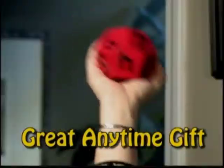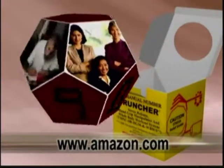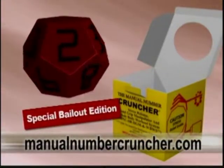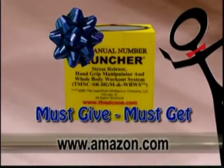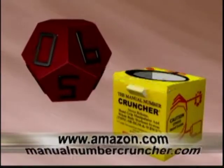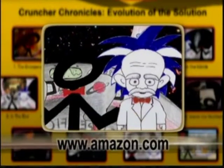It's crunch time — get a grip! I got mine for my birthday. I got mine for the holidays. The Manual Number Cruncher, developed by the professor and Spike at the Superficial Intelligence Company, is for anyone who crunches numbers — basically anyone that has a pulse. Whether you're an accountant, business owner, student, trucker, or teacher, the Manual Number Cruncher is for you. An amusingly calculated approach to relieving stress and boredom — that's why we call it the Manual Number Cruncher stress release hand grip manipulator and whole body workout system. Order now at the websites below, and it comes with a free side-splitting operator's manual. Follow Spike and the professor on the Cruncher Chronicles at TheManualNumberCruncher.com and as seen on YouTube.